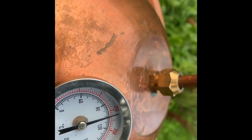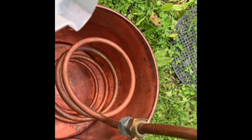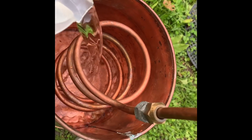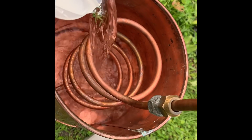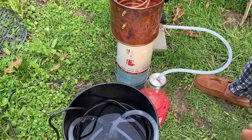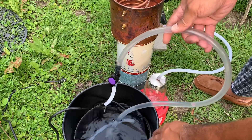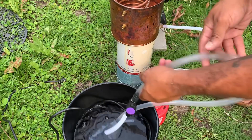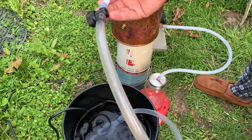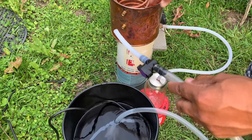We're a little past 200 degrees — we should start seeing something soon. I'm going to go ahead and add a little cool water. This part is not necessary but it works way better for me — this helps cool the line down faster.